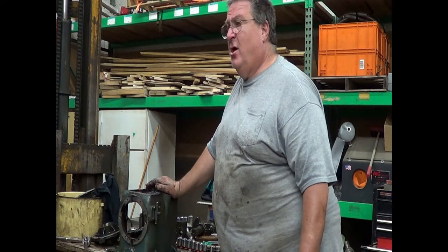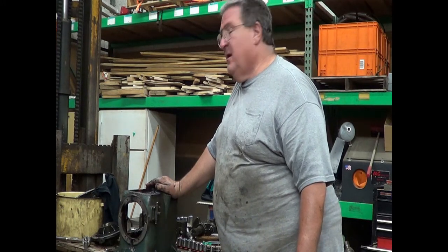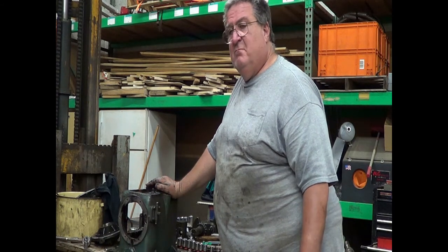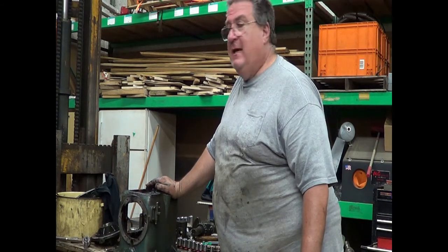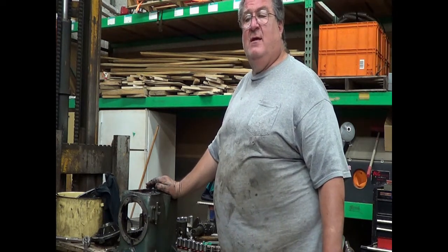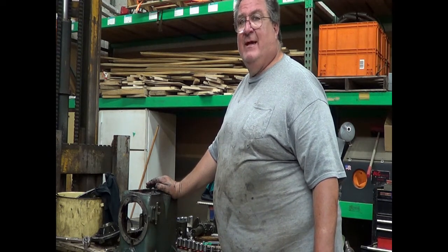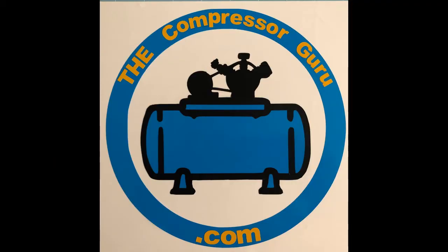Thank you, God bless you, we appreciate it. Hit that like button — even the unlike button helps the algorithm know we're getting traffic. We'll be back in two weeks for the next episode. Like and subscribe, use the notify bell so you'll know when the next episode is released from The Compressor Guru. God bless you and have a great day.